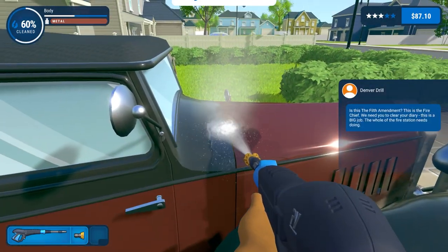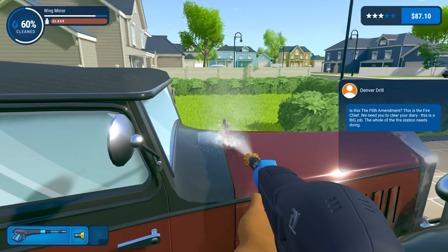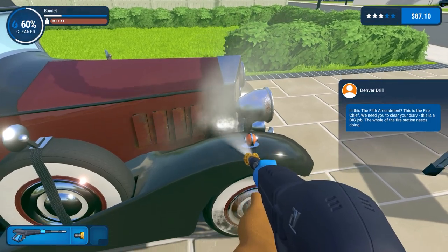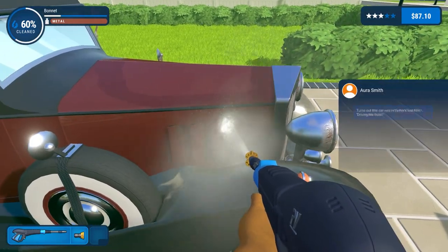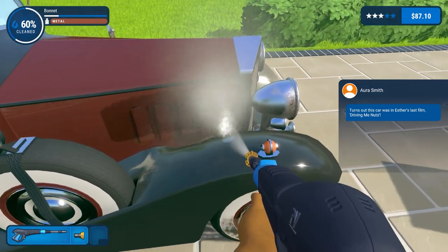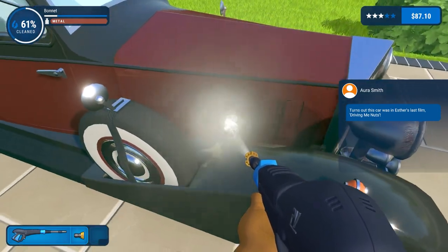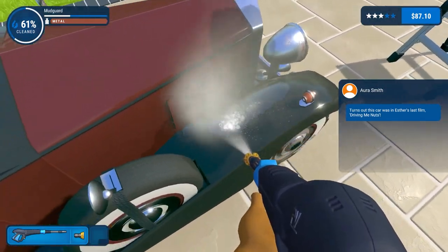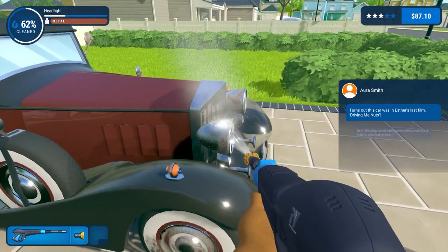60% and new job available - there's even more. I'll just keep on spraying. I can't imagine doing the engine any good while this water gets in. Then again, we don't even know if this is a runner.